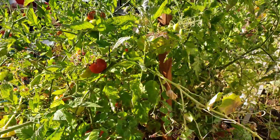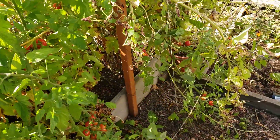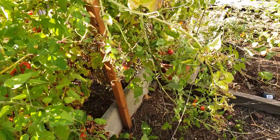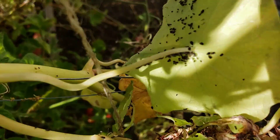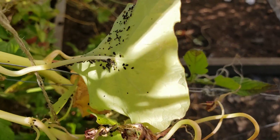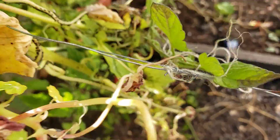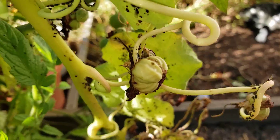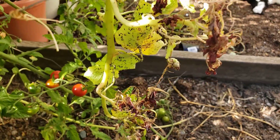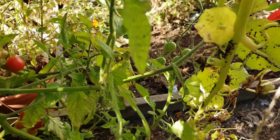These tomatoes — they've fallen down, but they were taller than me almost, and I'm right at six foot, so they were getting pretty high. But I wanted to show you this: look at all of the aphids. They're here. This is only just a little bit — I don't know if you can see — and this is only on one side.